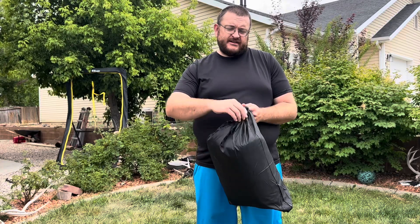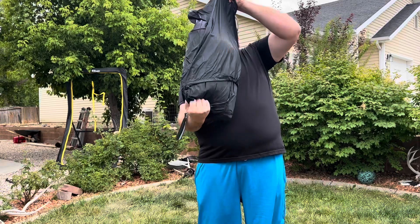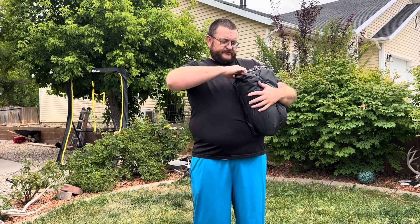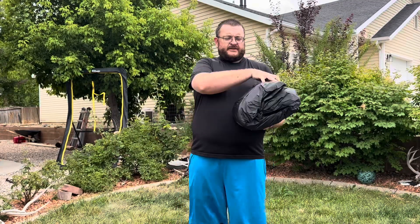This is the boat cover. I'm going to take it out here and see what it looks like. All right, so here's the boat cover.